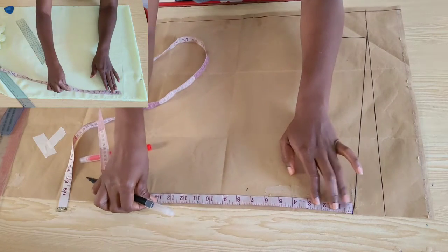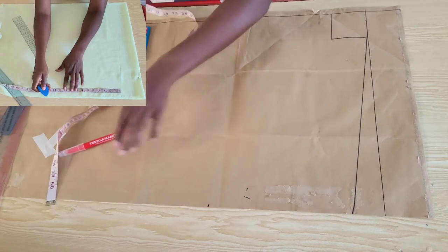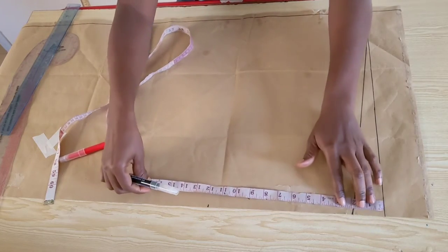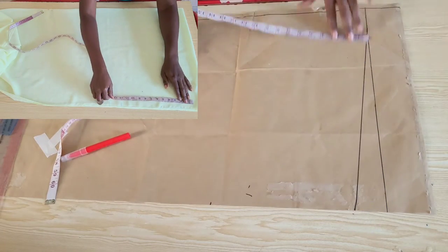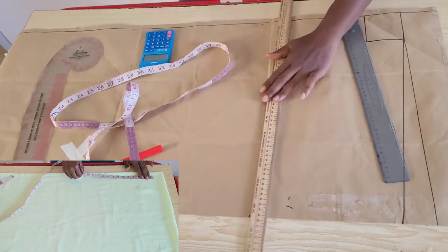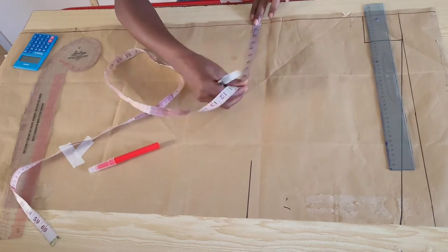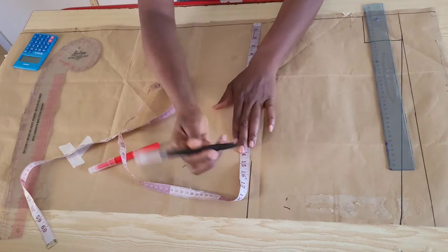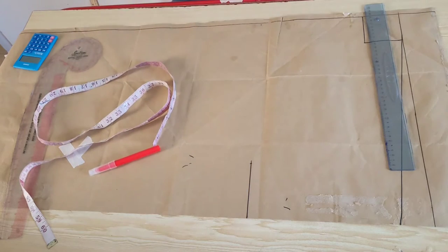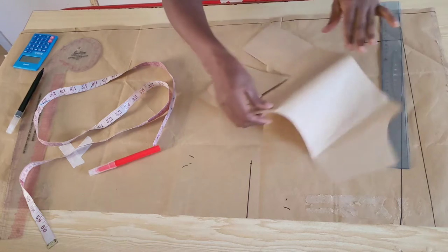From that two-inch shoulder slant I came down 10 inches for the sleeve opening. I measured the distance from the start line to the sleeve opening and placed the measurement on the center front. On this line I'll place one quarter of my bust measurement plus an additional five inches for ease. Some kimonos tend to be longer on the sides than they are in the front and at the back.